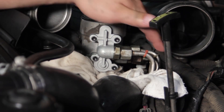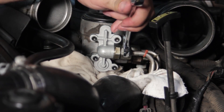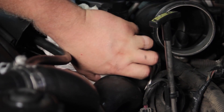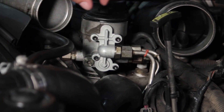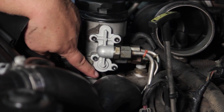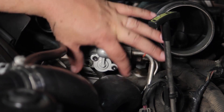Now we've got our fitting installed. I've gone ahead and started the line and got it on finger tight. I'm going to take my 13/16 end wrench again and get that tightened up. I'll remove my rags and make sure the area is clean and free of any debris or drips from the job. Now we're going to turn the key to the run position to prime the system and make sure we've got no leaks before we reinstall the rest of the components. We may have to cycle the key a couple of times to refill the fuel bowl.